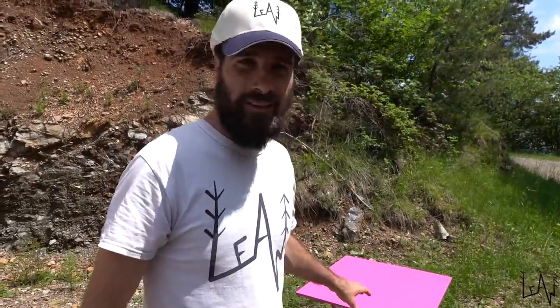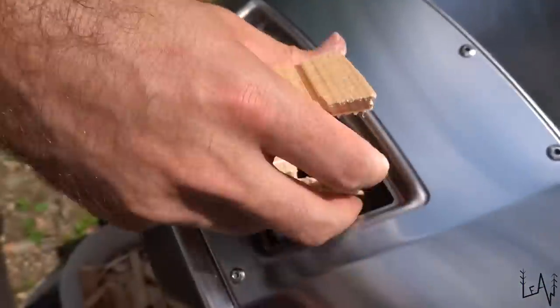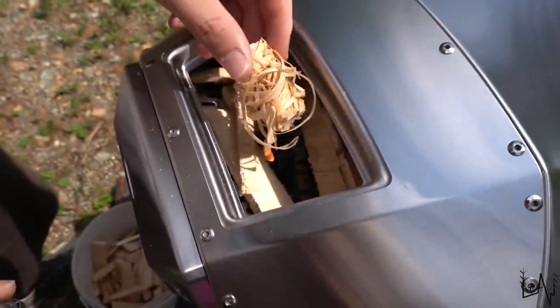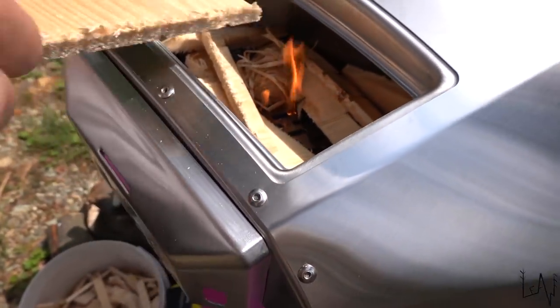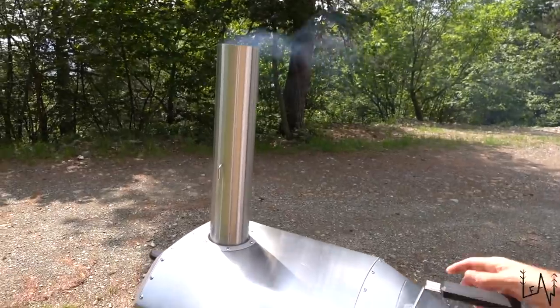Now we need to start the fire to heat up the oven. It has to reach a high temperature to burn and clean everything inside, in case there are oils or residue. After doing that for about half an hour we'll clean it and then start another fire to cook our pizza. If there's something Italians love as an aperitivo — it's olives!